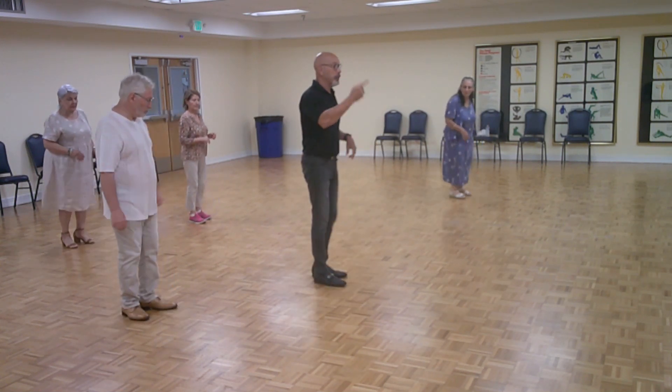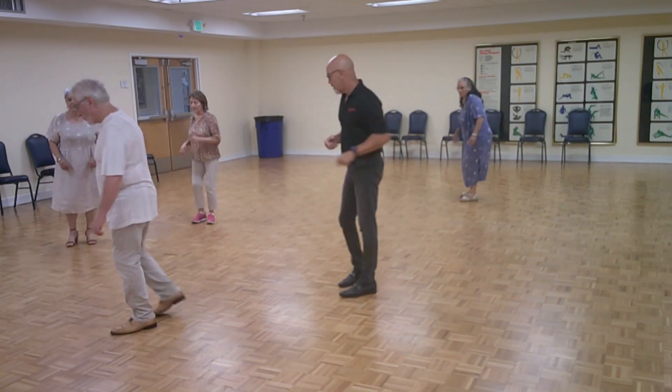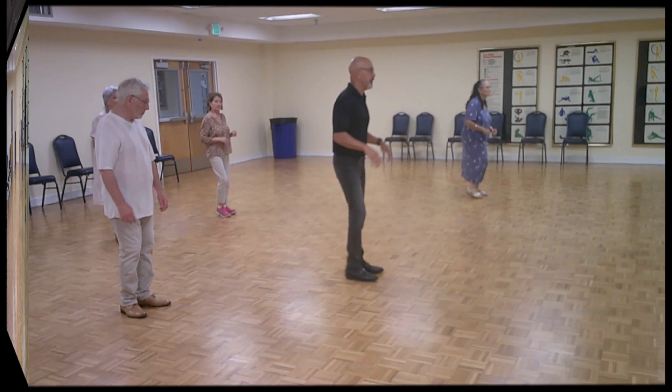Ready? Ready? And the next one we're going to do — ready? Go. One, two, three, five, six, seven. One, two, three, five, six, seven. How did that do? That felt better, right? Not easy, right? Yeah.